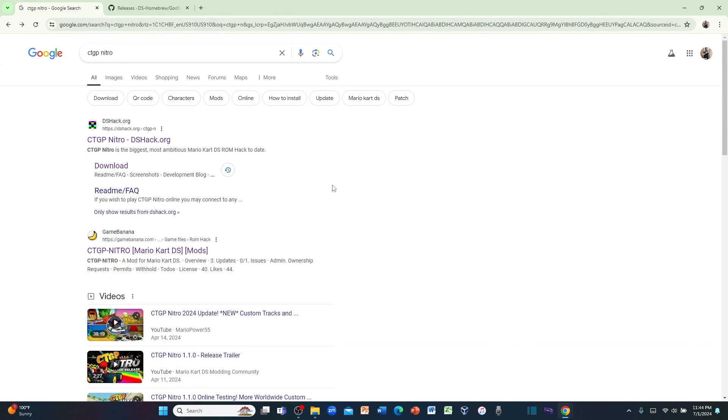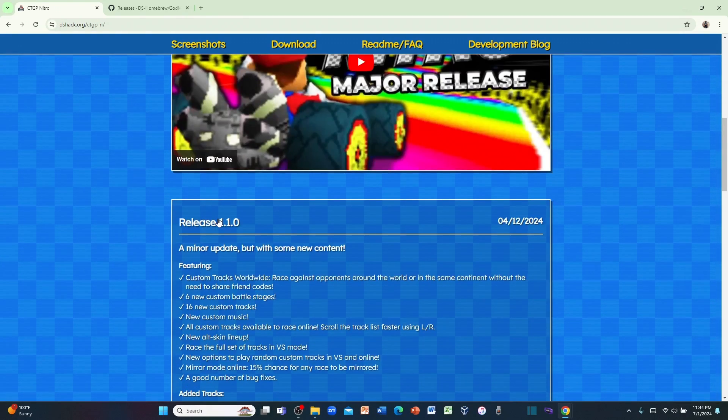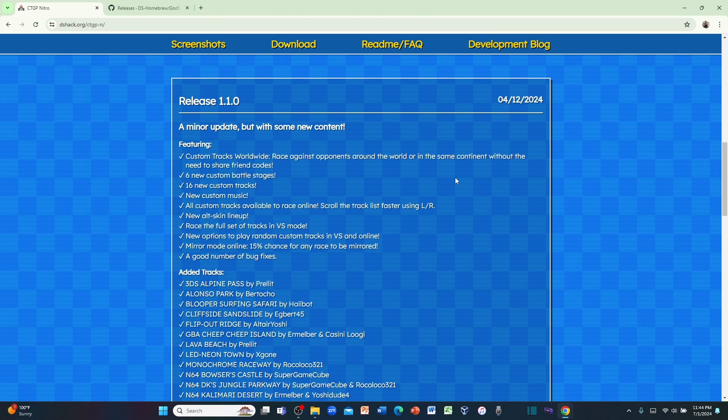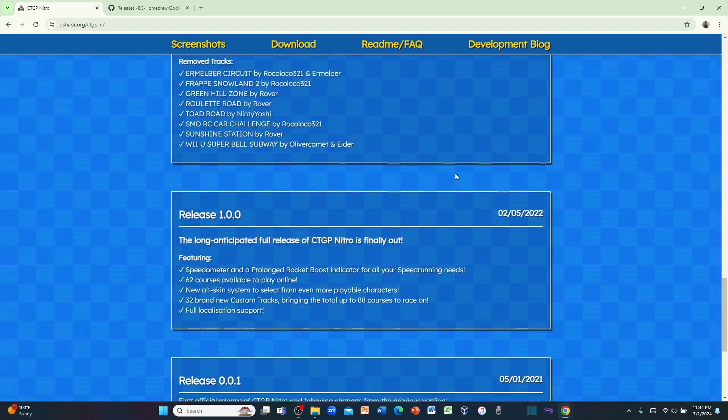Here we are on my laptop — I'm screen recording this via OBS Studio. On your web browser, type in the search bar CTGP Nitro. Once you hit Enter, go to the first link, CTGP Nitro slash DSHack.org. Click on it and here's the website. I'll put the link in the description down below. If you scroll all the way down, there's the release 1.1.0 version that came out on April 12, 2024. Read it for yourself when you visit the website.